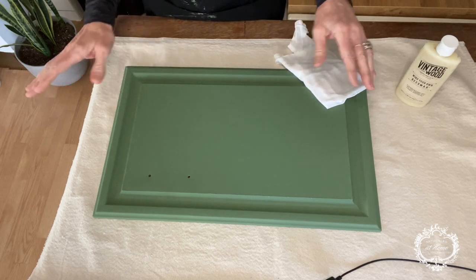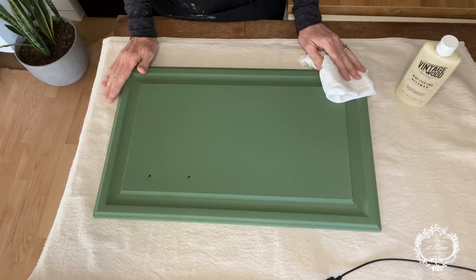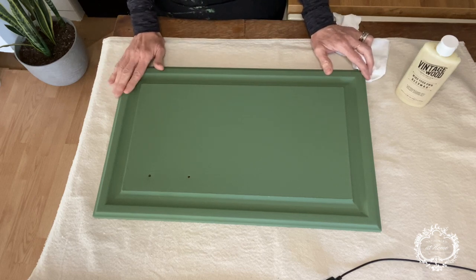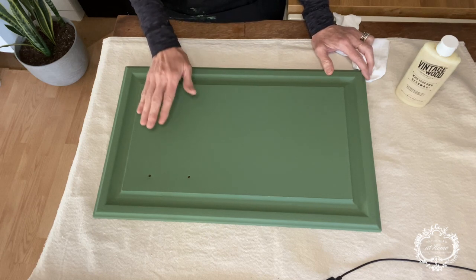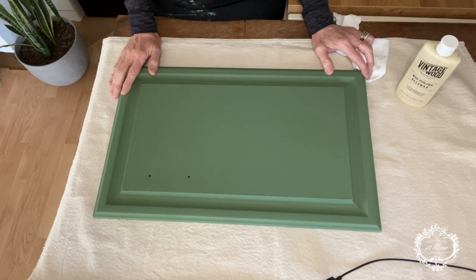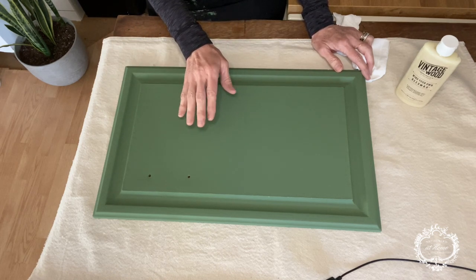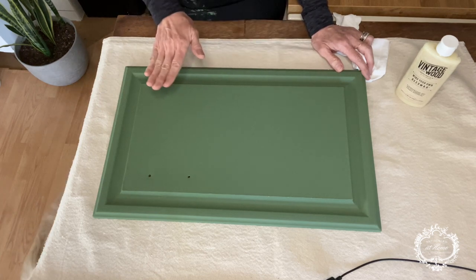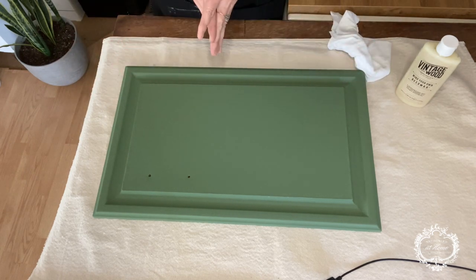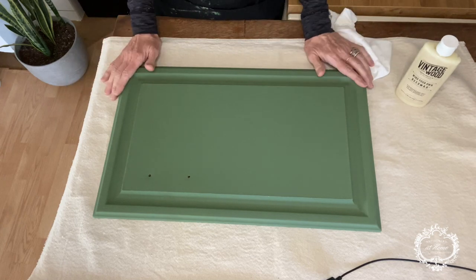Here we are ready to go. This cabinet door has been painted with Amy Howard one-step paint in the color English Boxwood, and that's all that's been done to it — two coats of paint. I absolutely love this color. Amy Howard one-step paint does not need to be waxed or sealed. It has a beautiful soft smooth finish and it will not wash off. A lot of other chalk-based paints, when you wash them without sealing, you'll wipe the paint right off. That doesn't happen with Amy Howard paint.